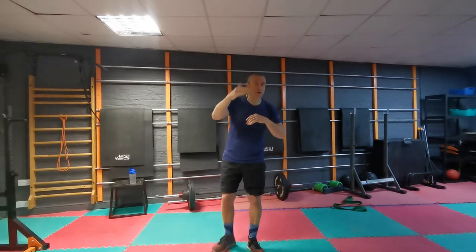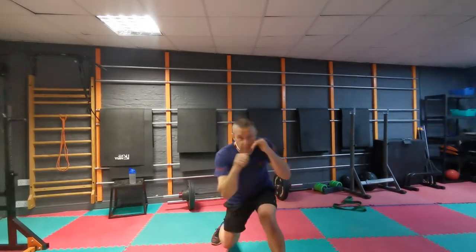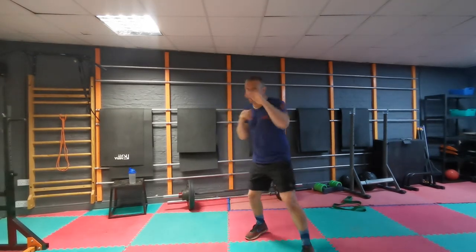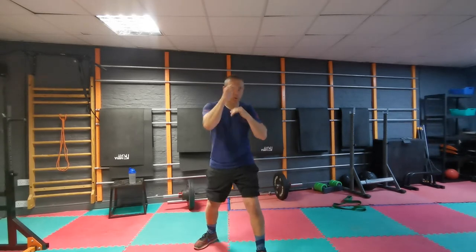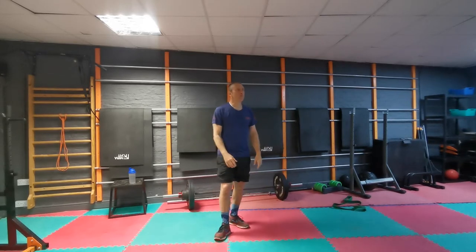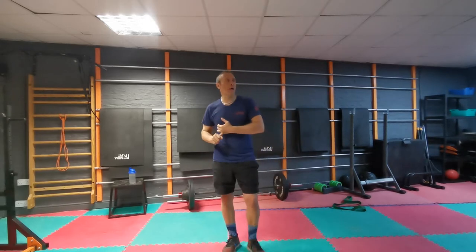Round three of your shadow: open. I want straight shots, I want hooks, I want uppercuts, but I want to bring body shots in. Full open shadow, making sure them body shots are in. Think about the work we've done on body shots — weight transfer, or just getting low enough. Round three, open with your body shots. We should be well warm now, so now we're going into the technical section. If you've got a bag you can do it on a bag; if not, we're doing it on shadow.